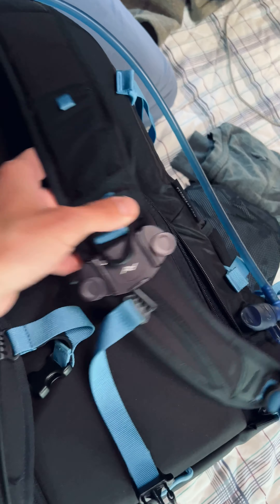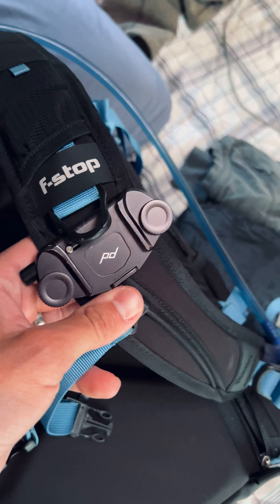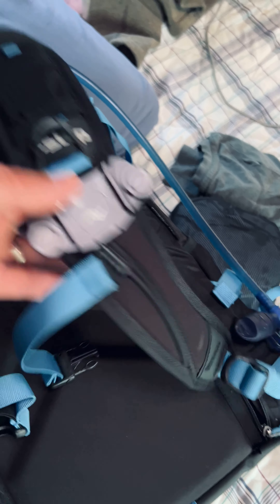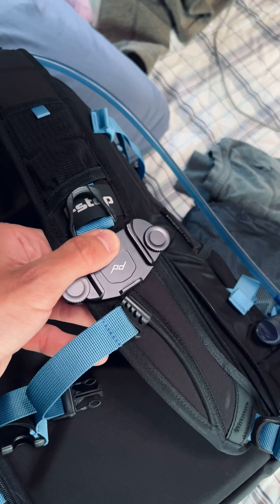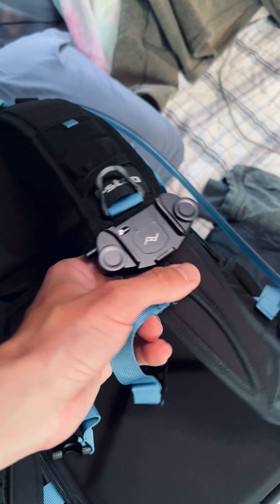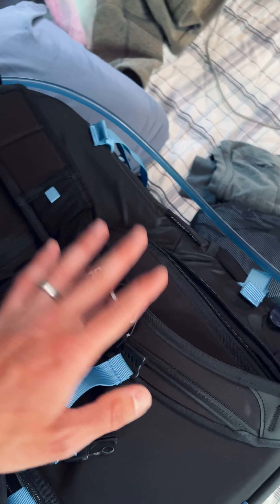Strapped to the shoulder strap here is the Peak Design Capture Clip. Usually when I'm walking about and I want to have my camera at the ready, I clip it into this and it's right there at my side. I have a review on my YouTube channel as well — this is a great thing and I continue to use it every day.